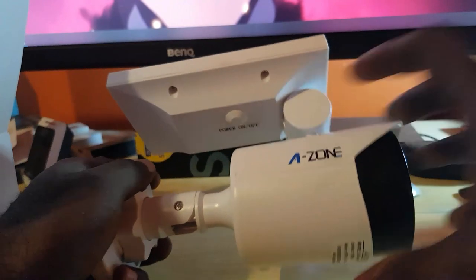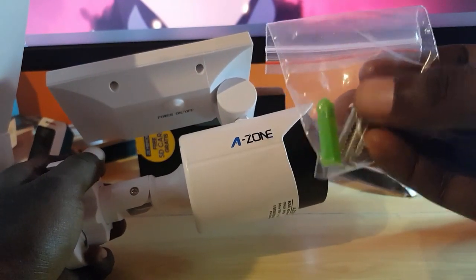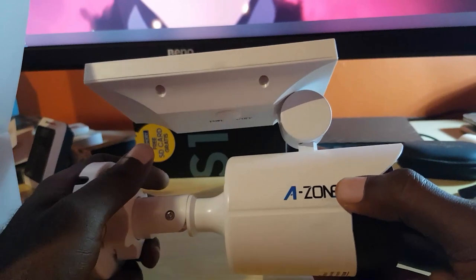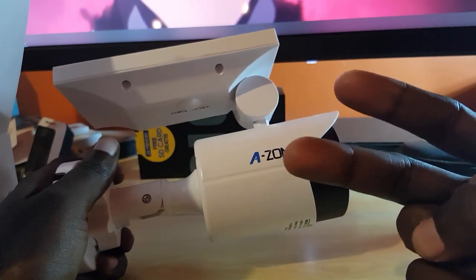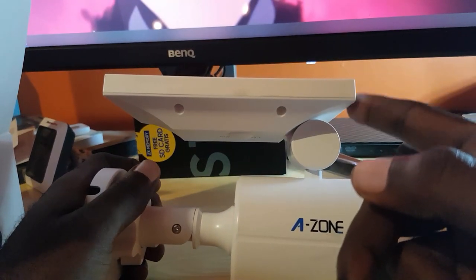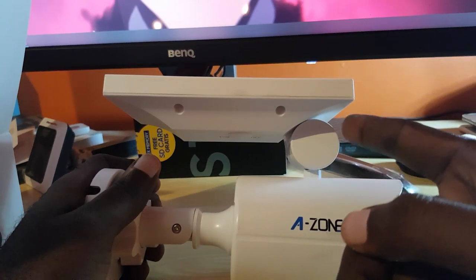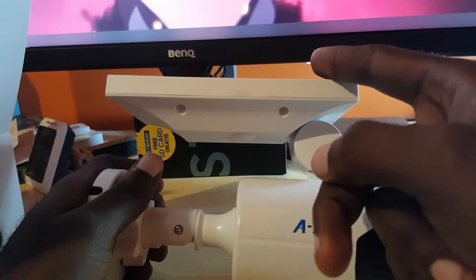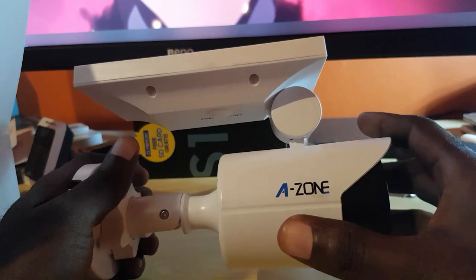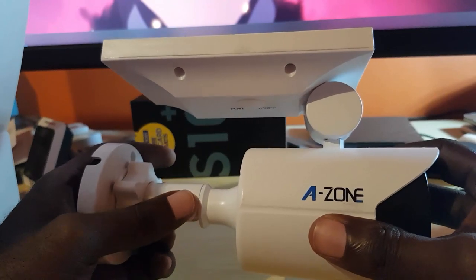A few notes: it does come with mounting screws and wall brackets, which is a nice standard inclusion. This device will need to be powered for two days out of the box in direct sunlight. It needs to be placed in a detection zone with adequate daylight so it can charge for two days. Do not turn it on until it has been charged for those two days — install it and allow it to absorb light first.